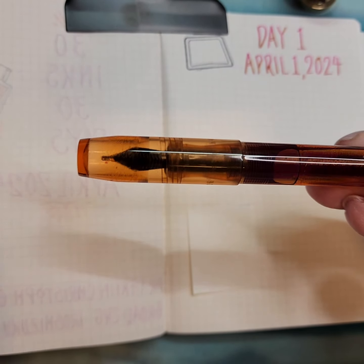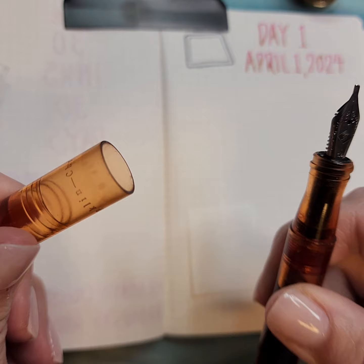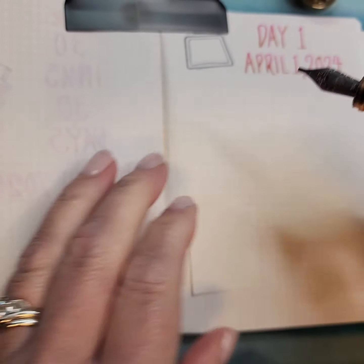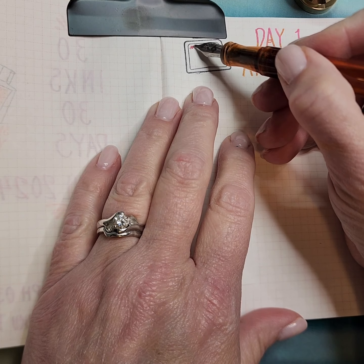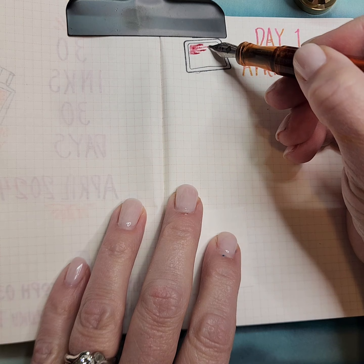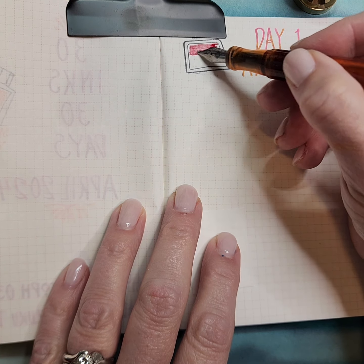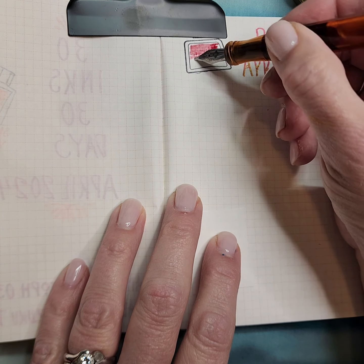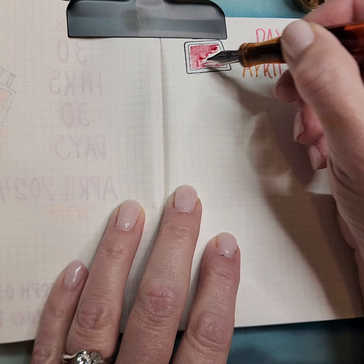This is Birmingham Pen Company Terracotta. I have it in a Franklin Kristoff 45 and it has a 1.5 stub on it. This is an ink that I received as a sample and I only have what is in this pen. Literally, as soon as I knew I liked it, I loaded it up totally in this pen since it's an eyedropper pen. So I don't have any to do a splat or anything. So most of these I will either swab or kakamari the bottle, but you guys get to watch me do it with this pen because I don't have enough ink left over.